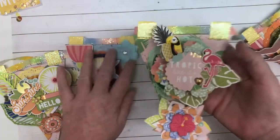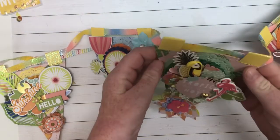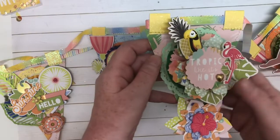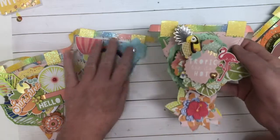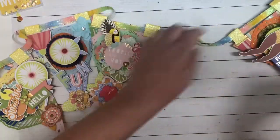Tropic like it's hot — yes! I'm just admiring all of the details in this. I love you. So pretty. This is absolutely gorgeous. Oh my goodness, it's gorgeous. It is gorgeous, huh, baby?